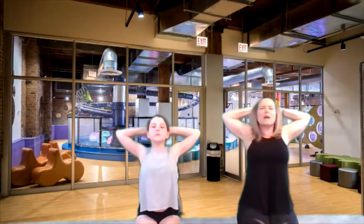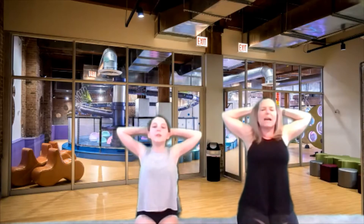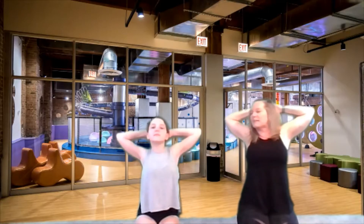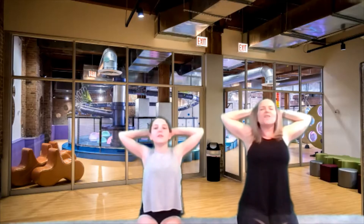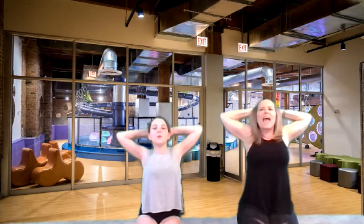Let's take our hands behind our head and open up those elbows. Try to pull those elbows to the wall behind you. You're just gonna try to see if you can pull those elbows all the way back. Pull those elbows back. Lift your chin up. Let's hold it for five more. Four, three, two, and one.